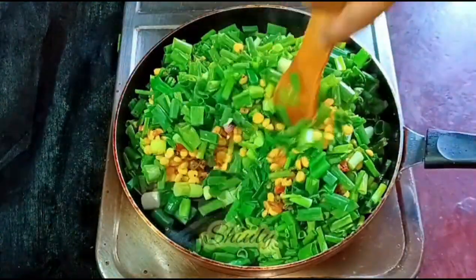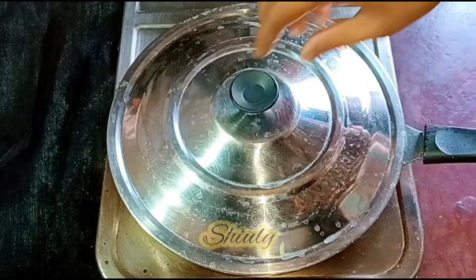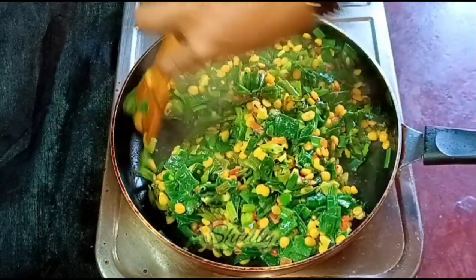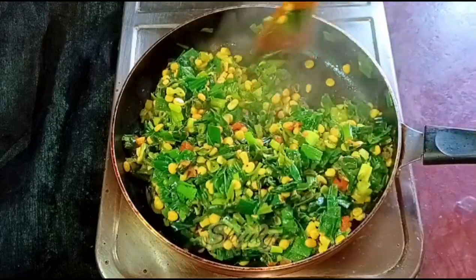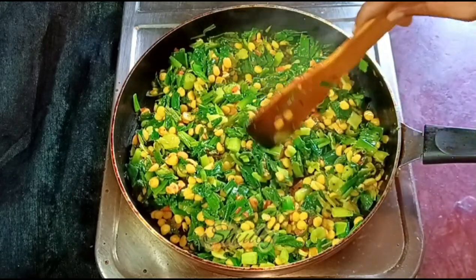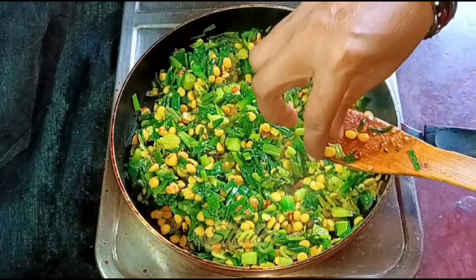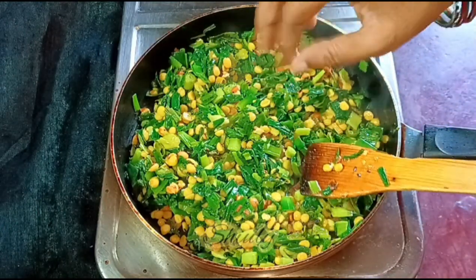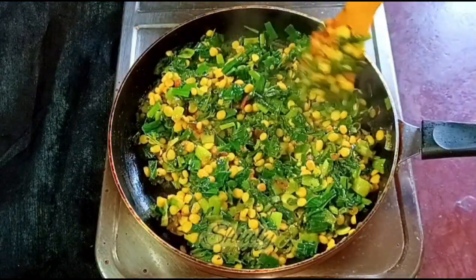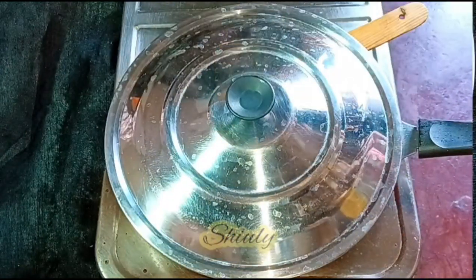It will take about five to six minutes to cook. After five minutes, this is the texture of the stir fry — the lentils are nicely cooked now and the green onions are also perfectly cooked. You can see that the lentils are perfectly cooked. You may add some fresh coriander leaves if you want, but I'm not adding them. My stir fry is ready, so I'm turning the heat off and serving the stir fry hot.